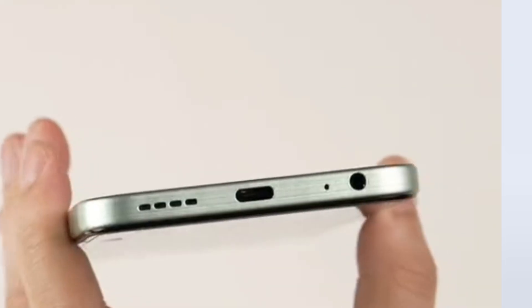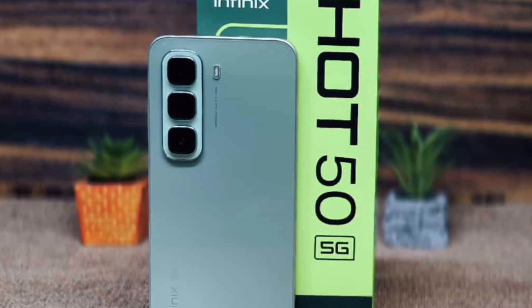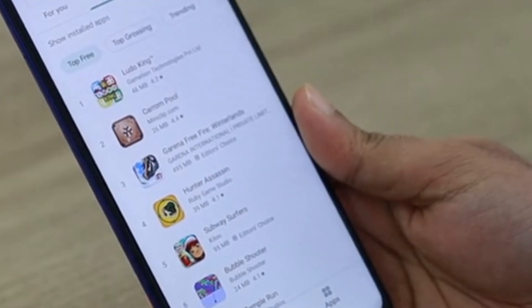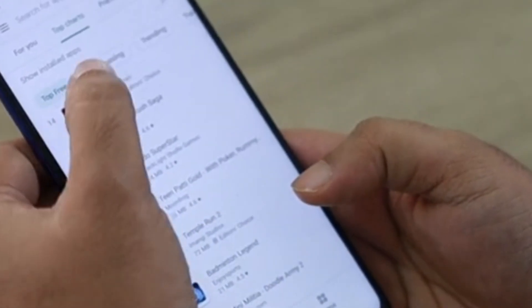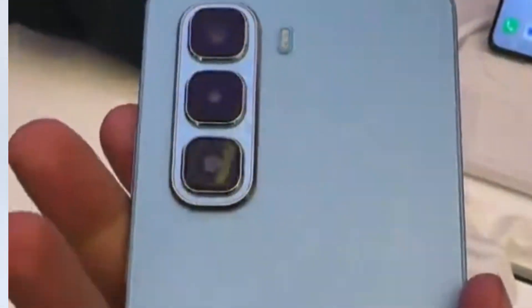The phone weighs 187 grams and features dual SIM support. It comes in sleek colors: Sleek Black, Sage Green, and Titanium Gray. It has a plastic back and frame, but it is splash proof.